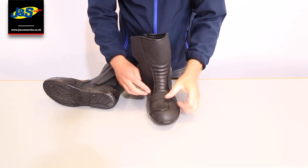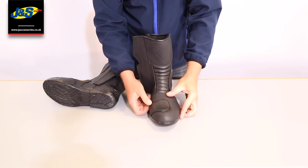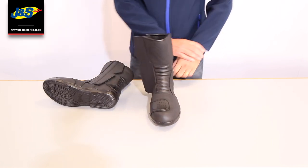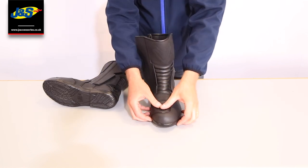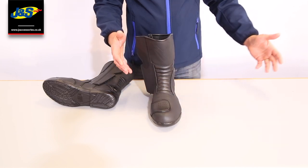On the gear change, we've not gone for a cheap pad — we've gone for quite a robust gear change pad with some anti-slip on it as well. The reason I like that is because when you do the gear change, even if you've got a really hard metal gear change with no rubber on it, you can't really feel it. It doesn't dig into your toes like some of the cheaper boots do.